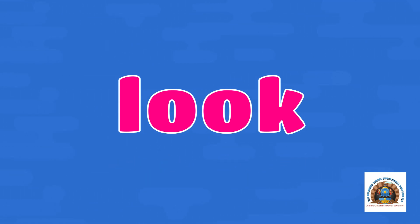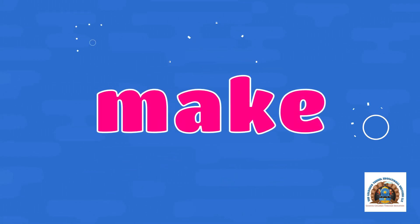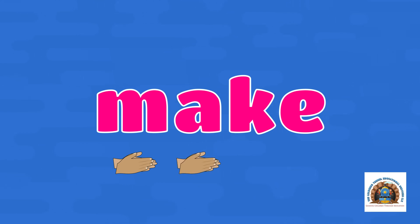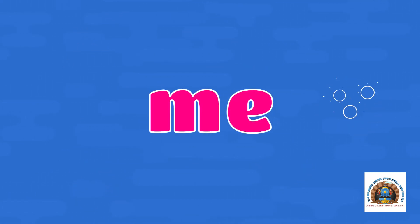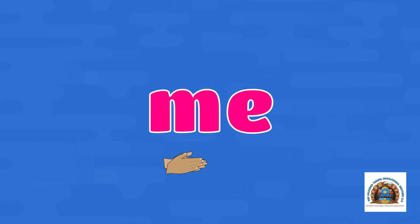Make. Let's clap it out — M-A-K-E. Let's clap it out — M-A-K-E. Me. Let's clap it out — M-E. Let's clap it out — M-E.